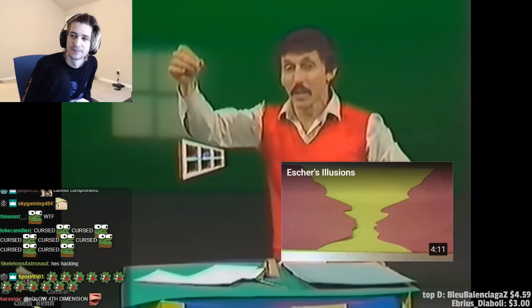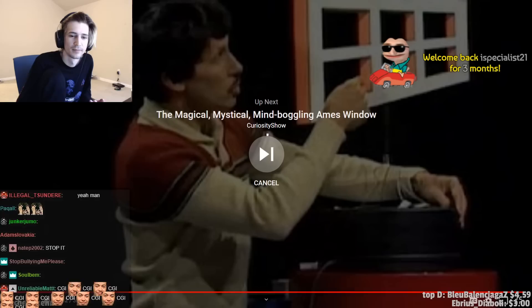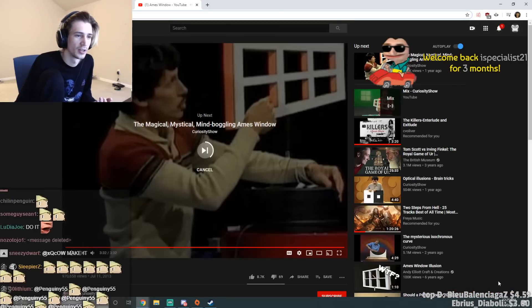An amazing illusion — the Ames window. That was actually good! I think you're going to have a lot of fun making your own. Guys, that was actually good. That was a good illusion. I enjoyed that.